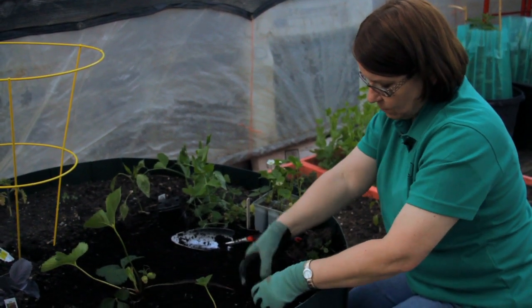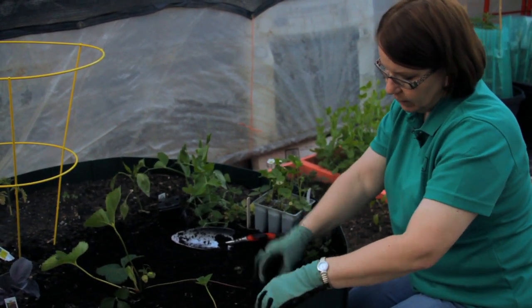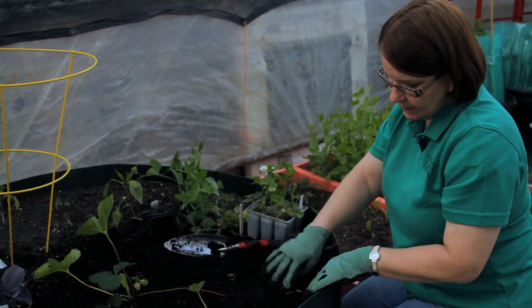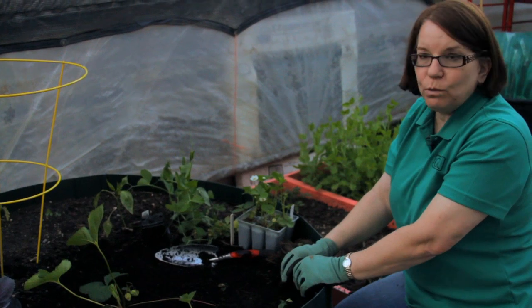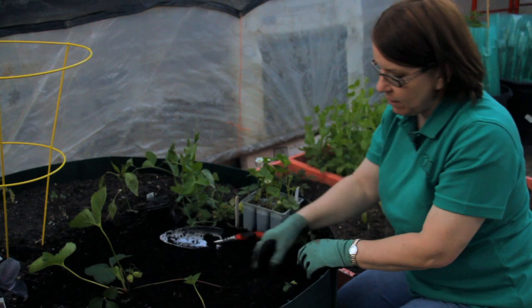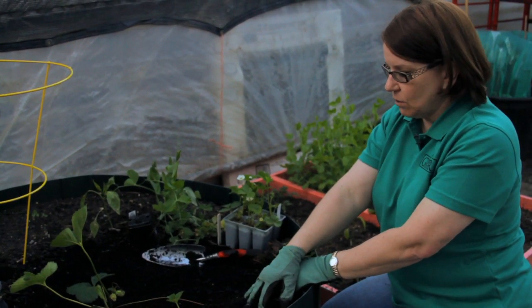It will root itself into the ground. I can help it along by burying it a little bit so that this runner has a chance to grow roots this year. Next year, I'll come along and clip it off from the mother plant and let it be on its own.